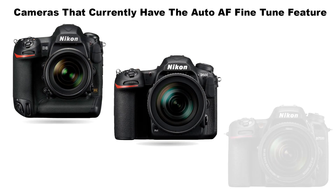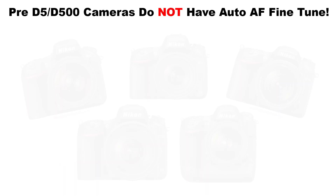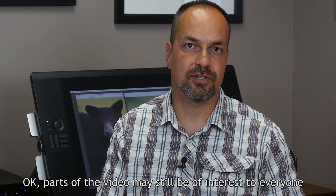As of this video, this feature is found in the D5, D500, and D7500, but I'm confident that it will become a staple in the mid-range and higher-end Nikon bodies. Note that if you have an older camera, Auto AF fine-tune is not going to be an option — only standard AF fine-tune, which we're not discussing this time around. This video is just for Auto AF fine-tune.